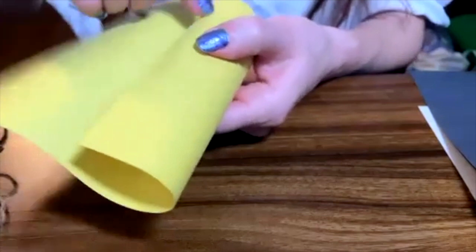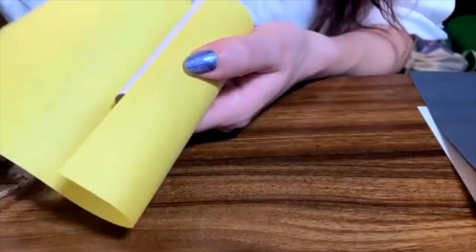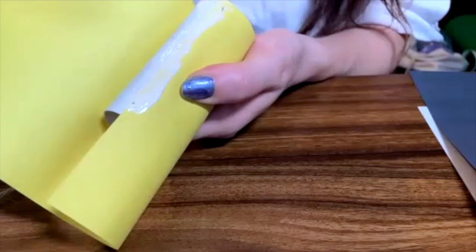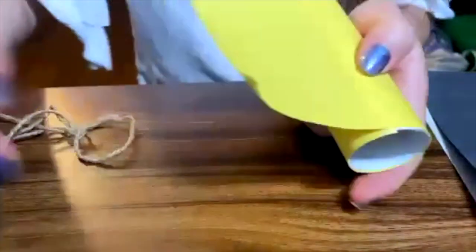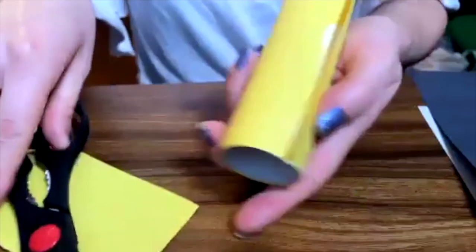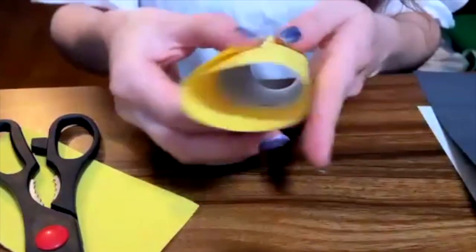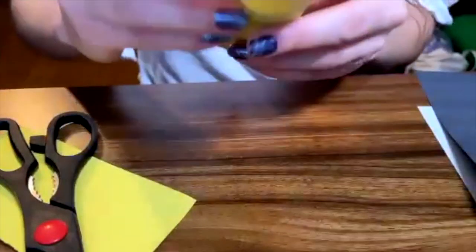On the other end, I'm going to put glue on the edge once more. And I'm going to glue my paper. You can just cut the rest of the paper and paste the rest of the thing. And then these little clips here are very useful to hold the paper in.